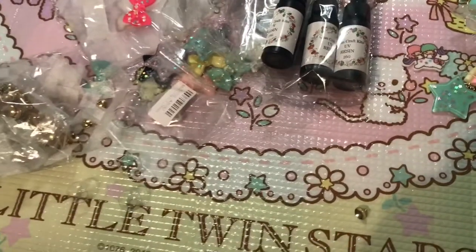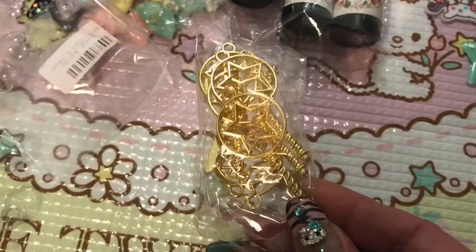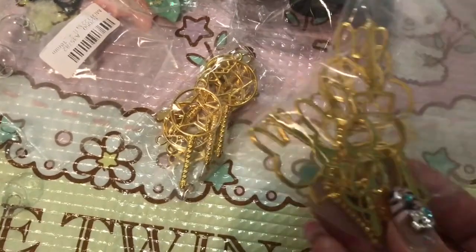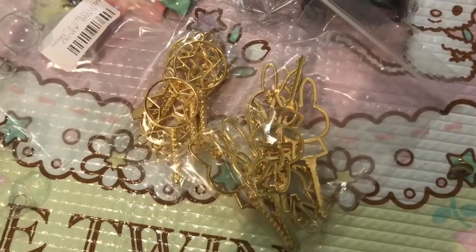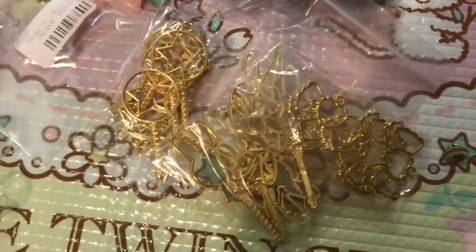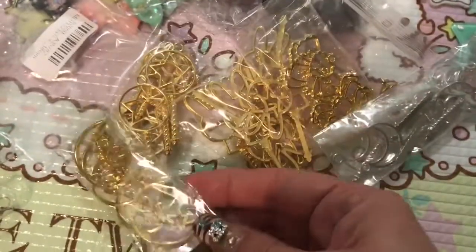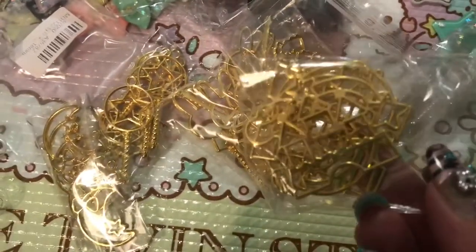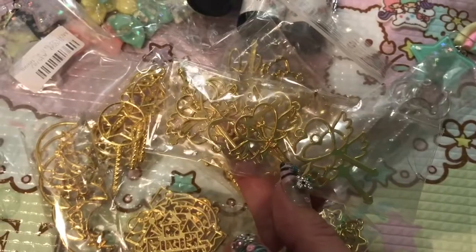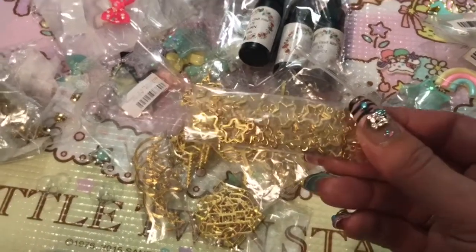I've got about one minute left, so let's do the bezels quickly. I got another pack of stars with little spaces around them, some more bunnies — about ten of them — really cute kawaii lolita-style bows, some silver moon bezels, lolita moons with a bow and star, awesome rainbow princess castle bezels, and some wand bezels. I'm going to attach a picture of these onto the end of the video so you can see them all. Thank you guys so much for watching!